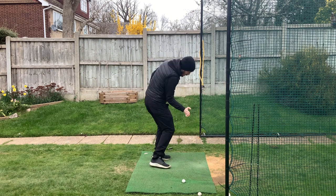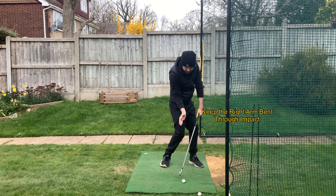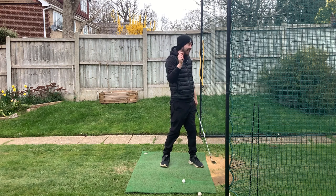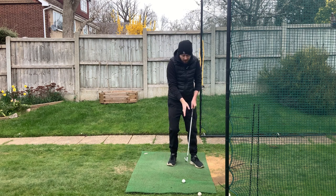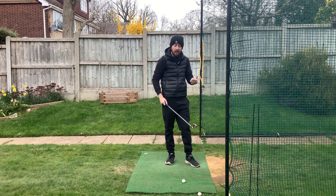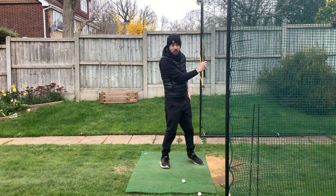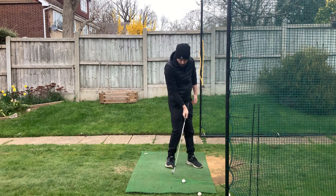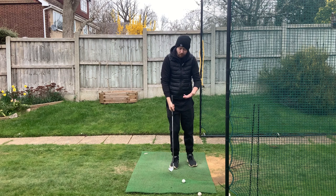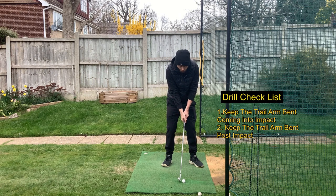All top players come through impact with their right arm bent because it helps them rotate through and maintain good side bend. We've got to keep that right arm bent to prevent the club from plummeting into the ground. The easiest drill: keep your right arm bent all the way to the finish - like a Tommy Fleetwood style finish. If your right arm is bent post-impact, it'll be bent at impact. You can't have a straight right arm and then rebend it with how fast the swing is.